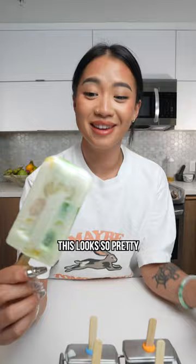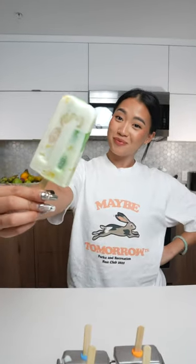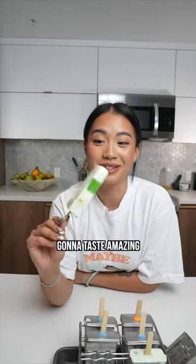Stop, this looks so pretty. I'm pretty sure it's gonna taste amazing, but taste test.